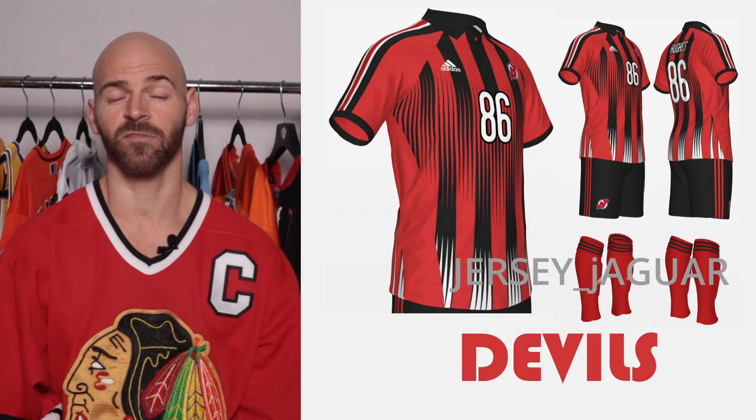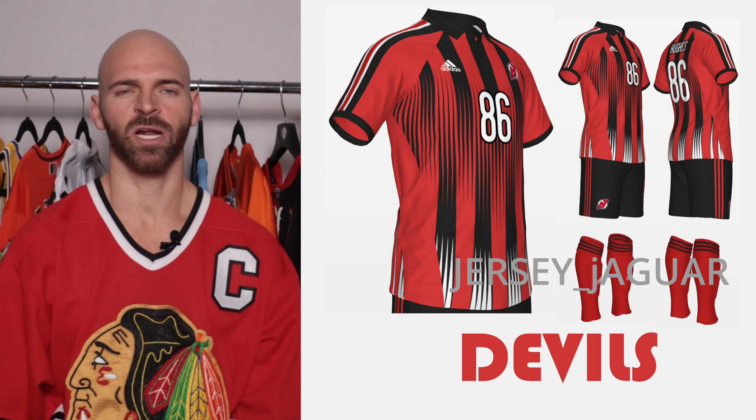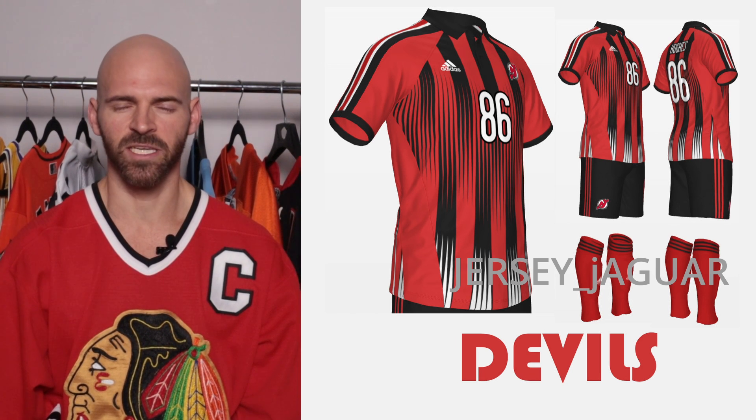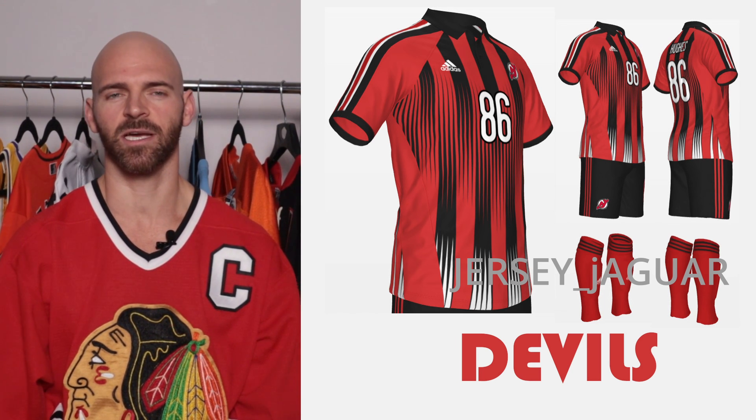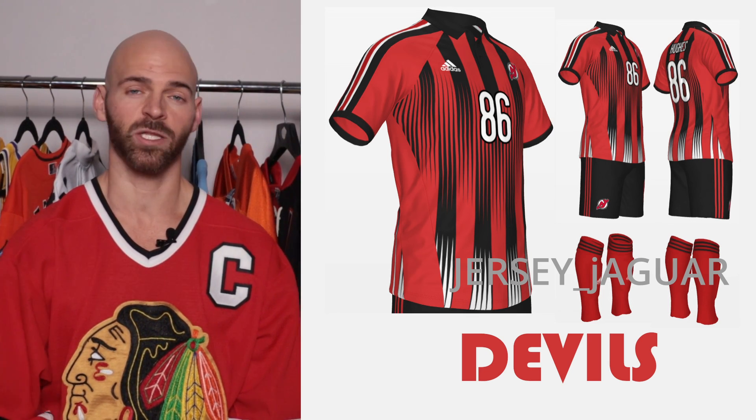The New Jersey Devils — based off their home uniform. Red, black, and white looks good on almost every team in almost every sport, so I wanted to keep that. I wanted to make it look a little vintage, like early 2000s soccer style. I added a collar and a lot of stripes, kind of like an AC Milan style. I like the way it turned out.